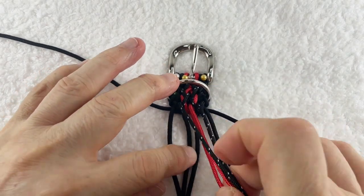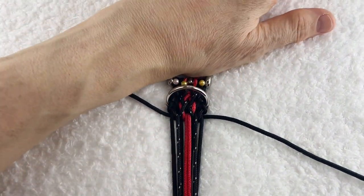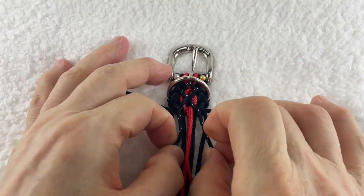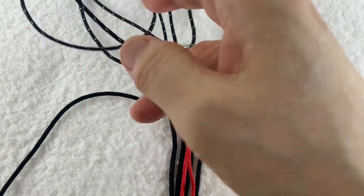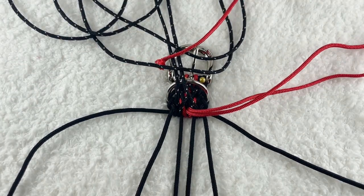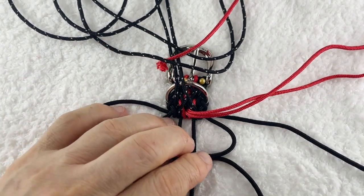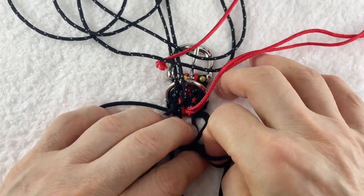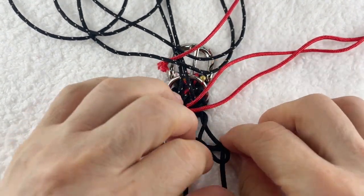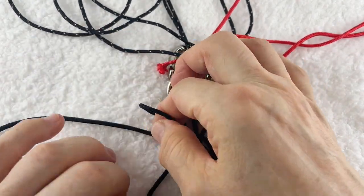そしたら次にまた同じことの繰り返しが始まります。一番山がDカンですから、このDカンをしっかりしつこく締めたら、あとはもう同じことの繰り返しになります。はい、ではまずこの黒いマダラのクロスのものは最初に休んでもらいます。では土台、真ん中に差し込み、3つの窓を作って外向きに巻き込みます。